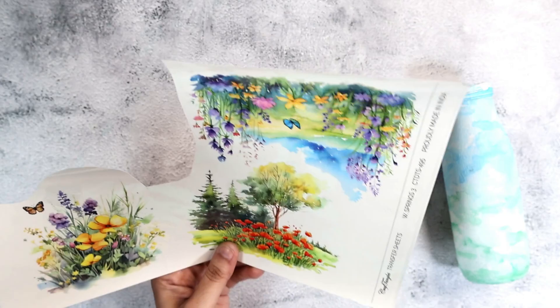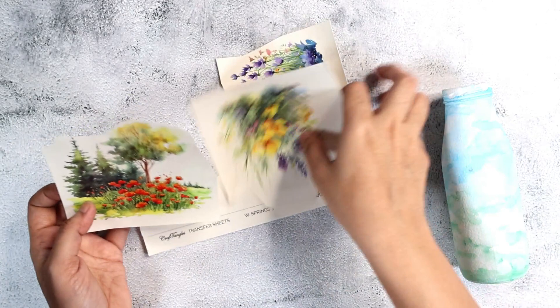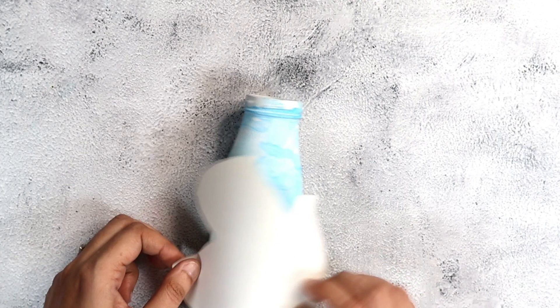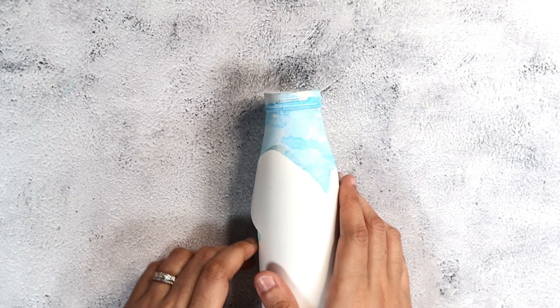This is how the bottle looks now — you can add as many layers of color as you want until you're happy. Here is the transfer I've decided to use, called 'Watercolor Springs.' I'll link them below so you can check them out. I cut it as close to the design as possible — not extremely precise, but trying to keep very little white border from the transfer.